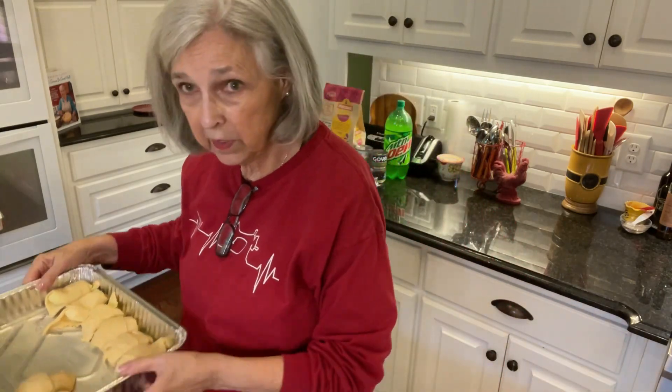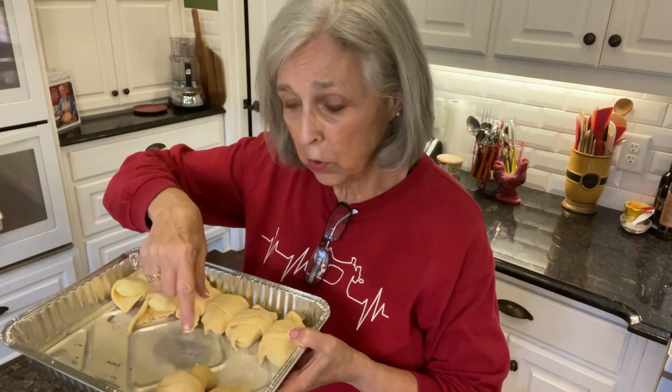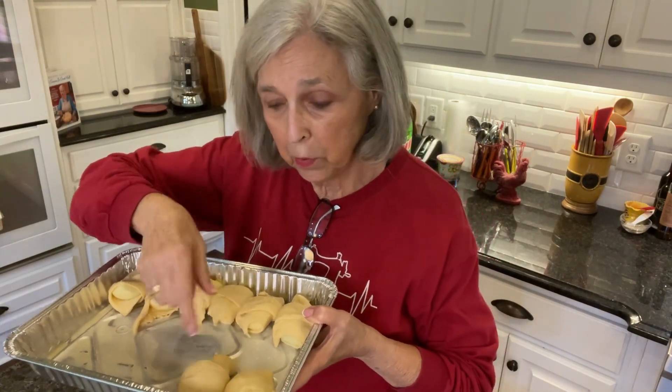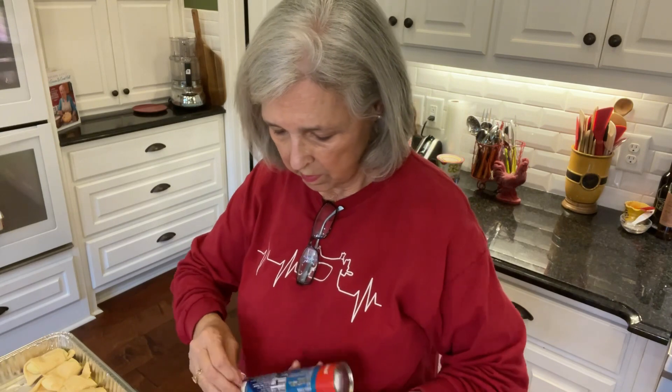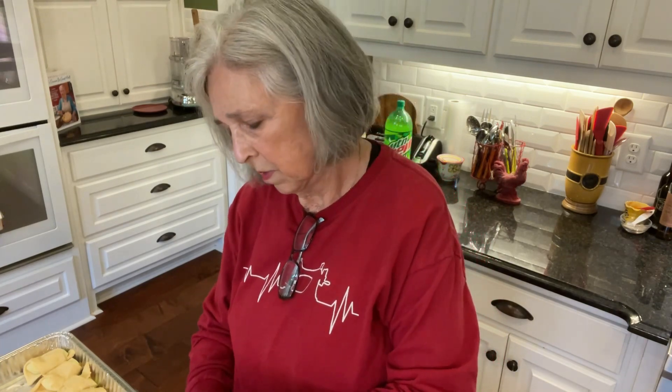Now I'm going to take a can of crescent rolls and open them up. I've already done some of them — I actually took a crescent roll and rolled it around a piece of apple. I let this get to room temperature, so it was power-packed when I opened it.